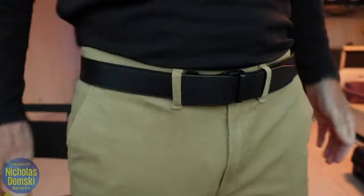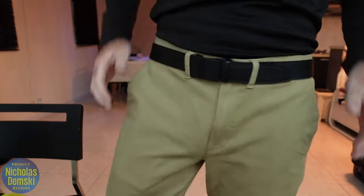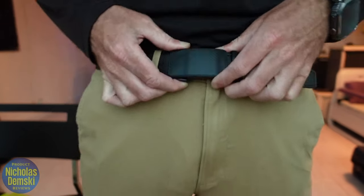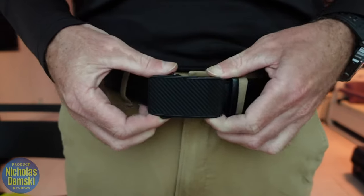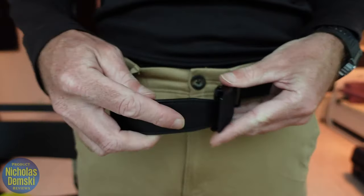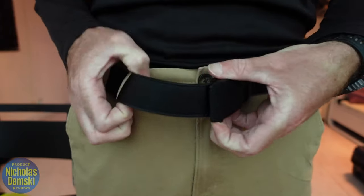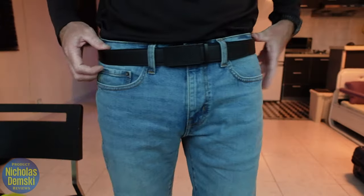That looks really good — super stylish with these brown pants and this black shirt. Let's see how easy it is to unstrap this while wearing it. There it is — push that little lever and yep, super easy to get it in and get it out.